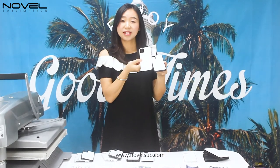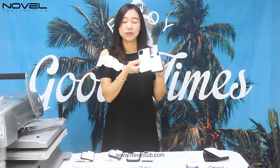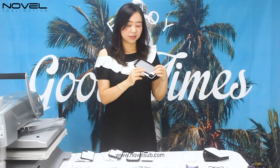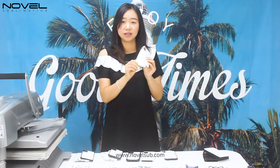The tempered glass phone case comes with a tempered glass sheet. It's very popular and beautiful. You can use it for new mobile phone wireless charging. The soft TPU case comes with a soft film sheet, so it's also for wireless charging.